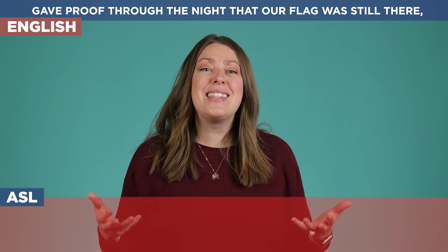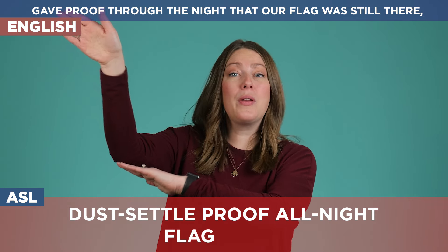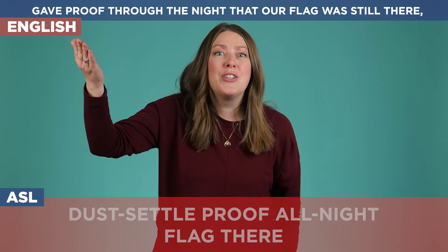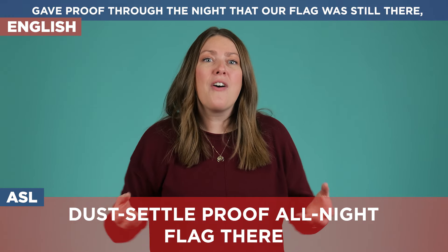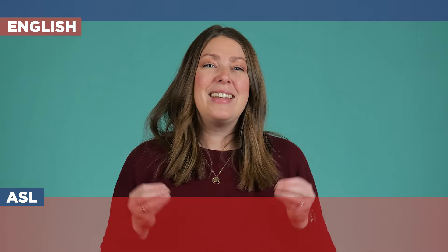'Gave proof through the night that our flag was still there.' Now that we just finished the rockets and bombs going off, we want to show that the dust is settling — so we can wiggle our fingers like this and bring them down. Then we can prove that all night the flag — and remember we've set up our flag right here — is still there. Notice when I do 'there' I am showing it's still there. It really gives that emphasis of: all of these things happened and the flag is still standing, it is still there.